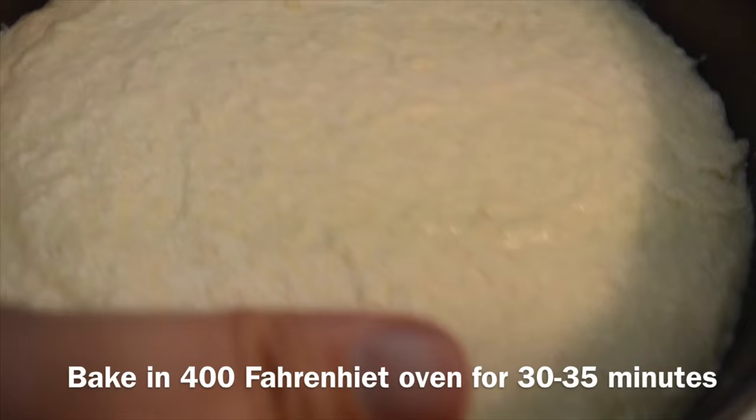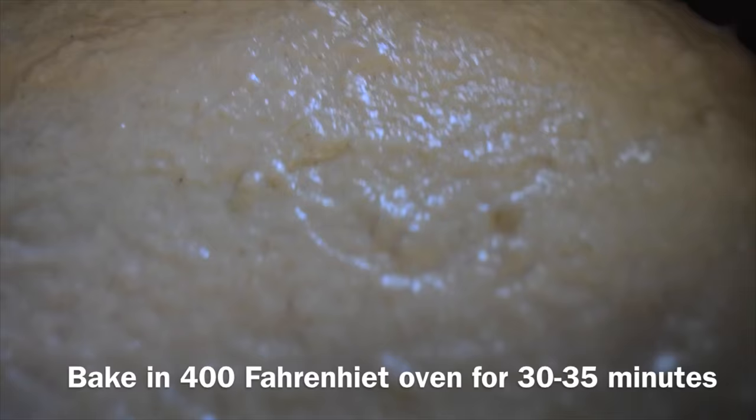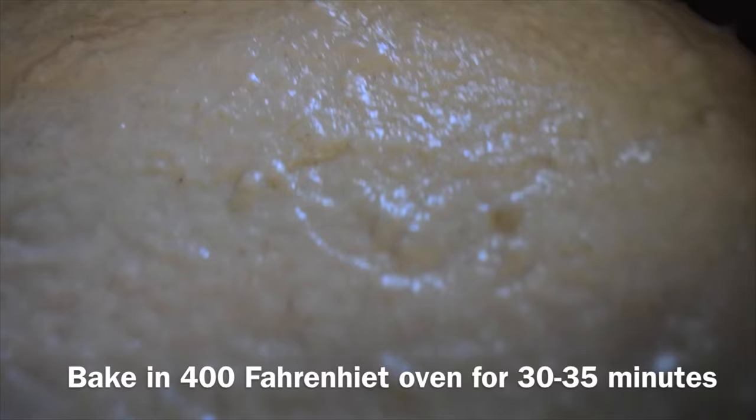The oven should be preheated to 400 Fahrenheit. Then you'll insert the pan into the oven for 30 to 35 minutes.